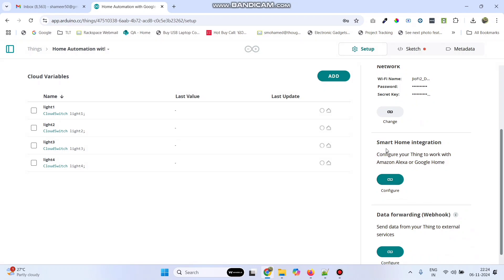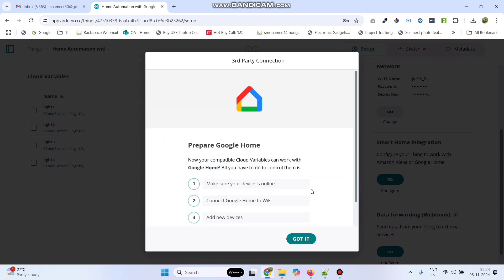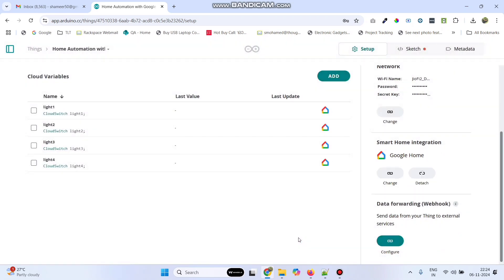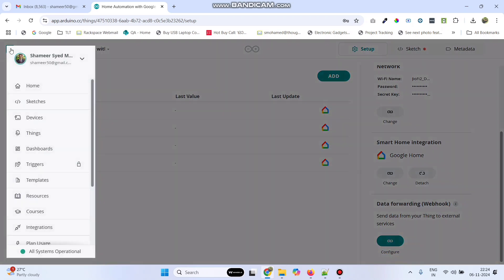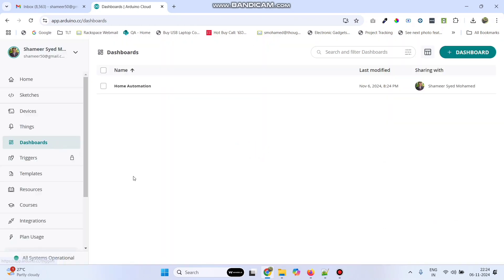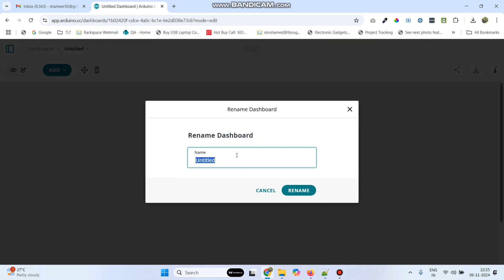Now click the configure button under smart home integration. So here click configure and select connect to Google Home. And here select the got it button. Now go to this menu and select dashboards. Here click this plus dashboard button. Here rename the dashboard to Home Automation with Google Assistant, and click the rename button.